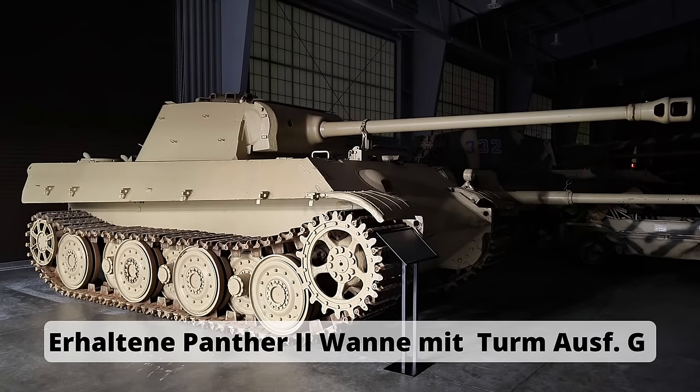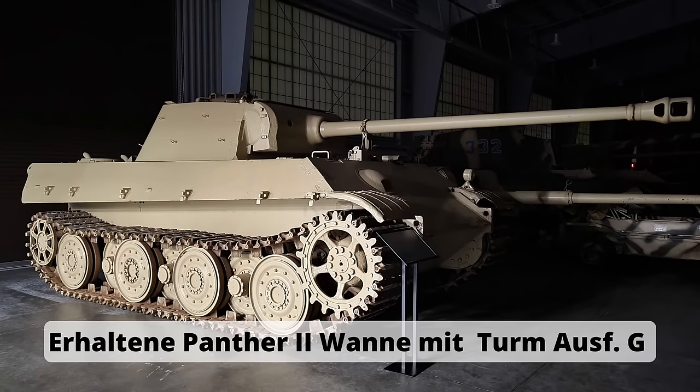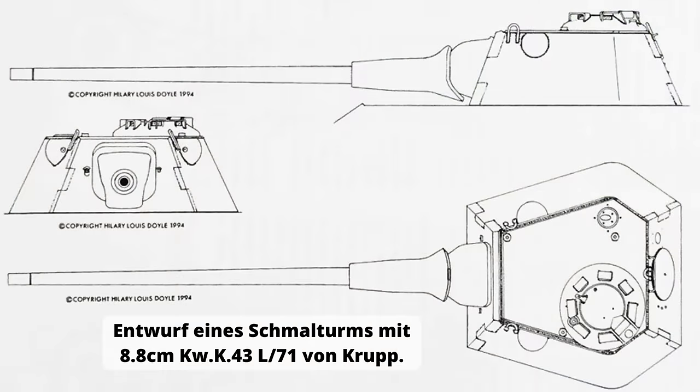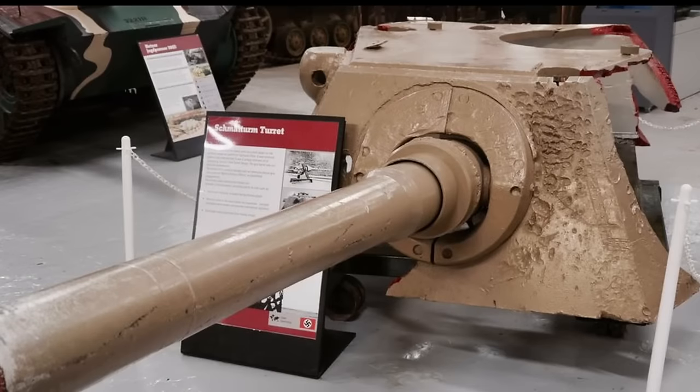Die Gemeinsamkeiten zwischen Panther und Tiger II sind somit keine optische Täuschung – so kam etwa die Panther-II-Kette als Verladekette beim Königstiger zum Einsatz. Die Gründe für die Einstellung des Panther II sind bis heute nicht abschließend geklärt. Betrachtet man jedoch, dass der Panther II ein Gesamtgewicht von über 50 Tonnen erreicht hätte, wird die Redundanz der beiden Projekte mehr als deutlich. Vom Schmalturm entstanden letztlich zwei Prototypen; der Rest eines davon ist heute im Panzermuseum in Bovington ausgestellt.